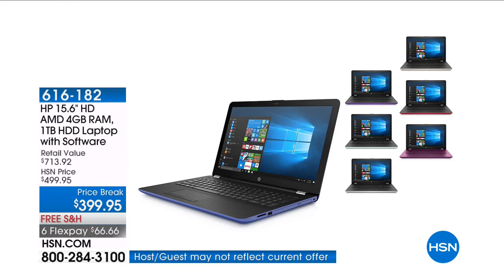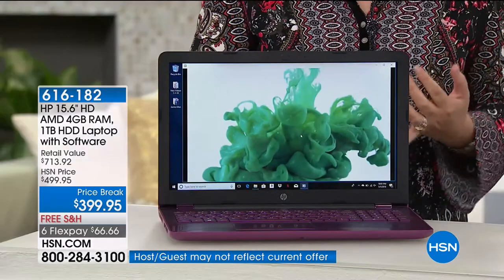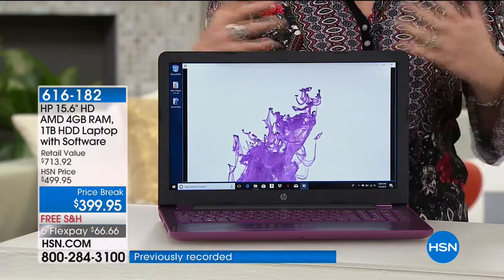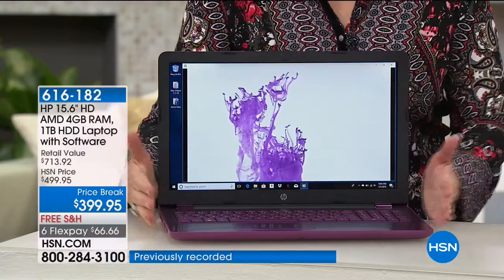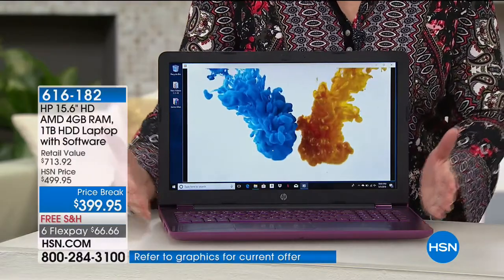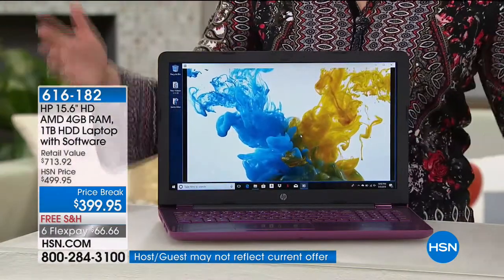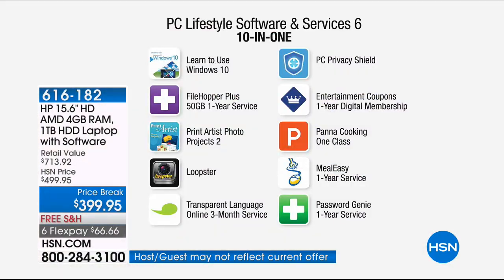Do you have a youngster who needs a new computer? This is as good as it gets for these features — the power, the memory, the speed, the dependability of HP, the warranty. And the software? $443 dollars worth of software is included, so the software costs more than the computer itself. When you get your computer home, the first thing you do isn't pull out your credit card to buy something — we've already done that software wardrobe for you.